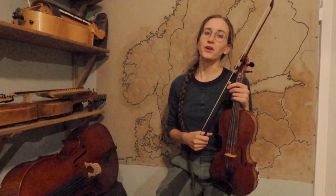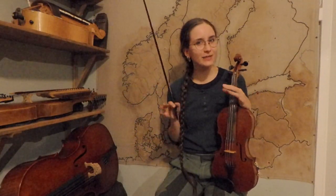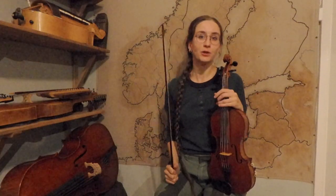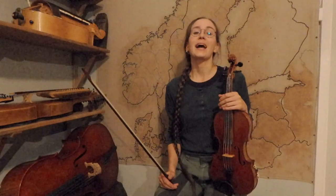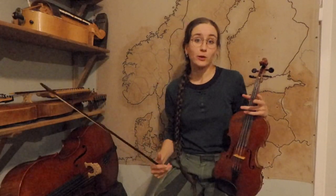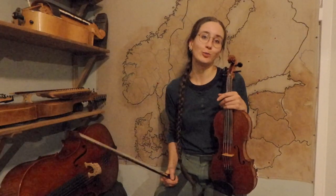Hey folkies! In this video we are going to learn a vals that is very beautiful and melancholic. It's quite an easy tune but has a few little details that require a bit of practice, so I think it's a very good exercise as well as a beautiful tune. It's also a very well-known tune in Sweden, and if you want to go to a jam with Swedes at festivals or something, you will find people who play this tune. So I think it's a very good tune to have in your repertoire.